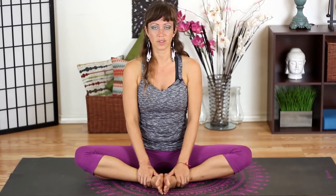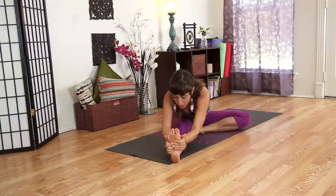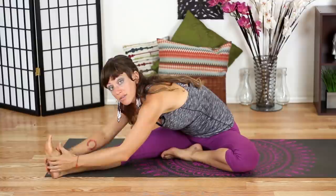Coming back to your seated position, extend your right leg out to the right side and bring your left heel in a little bit closer. Inhale to extend your arms up overhead, twist your heart towards your right foot, and as you exhale fold forward reaching for your left foot. If you don't have the flexibility to grab your foot, it's okay — you can just grab your ankle or shin.